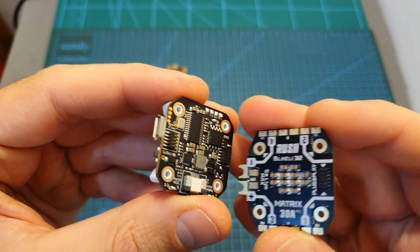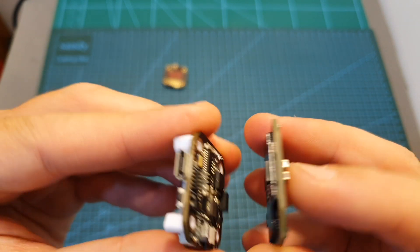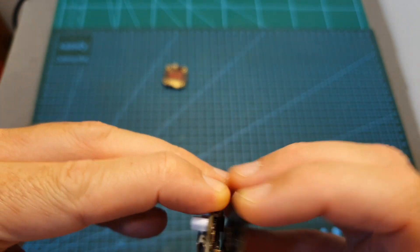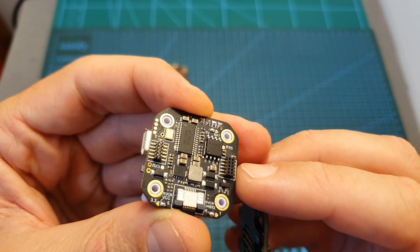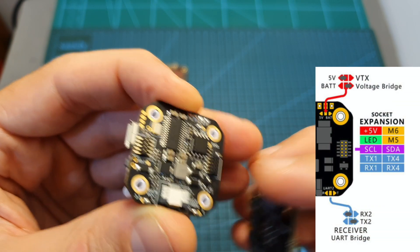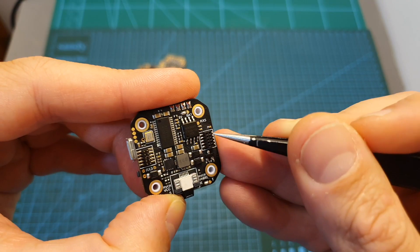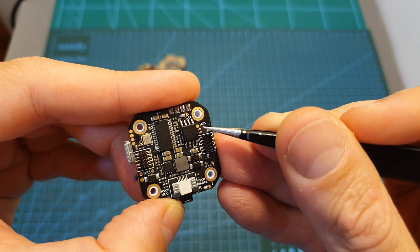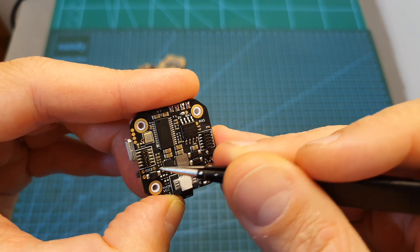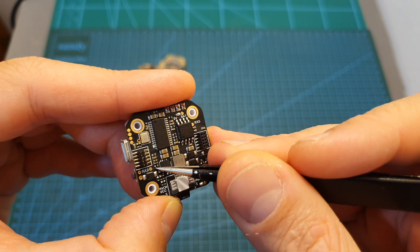The flight controller is connected to the 4-in-1 ESC using pin headers, which is something not everyone will like. On the other side of this connector you can find an expansion pad, which is probably going to be used on other products, since when using this stack it's going to be blocked by the 4-in-1 ESC. In addition to this expansion pad you can find RX5 and RX3 pads, and it's going to be pretty hard to add peripherals such as a GPS to this flight controller.